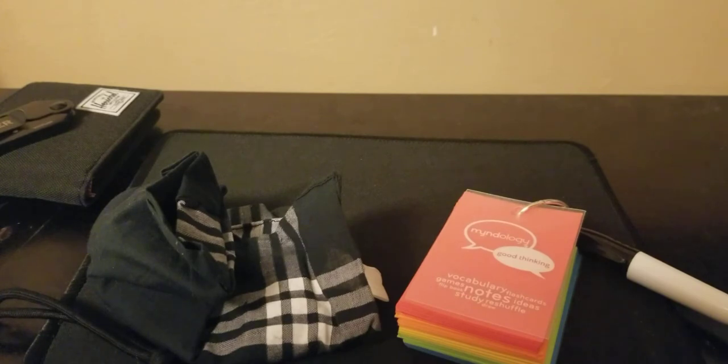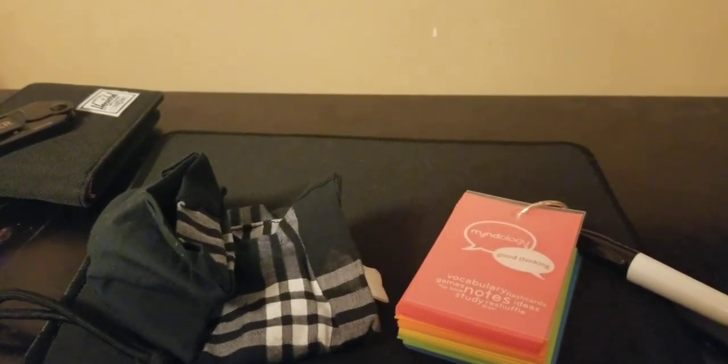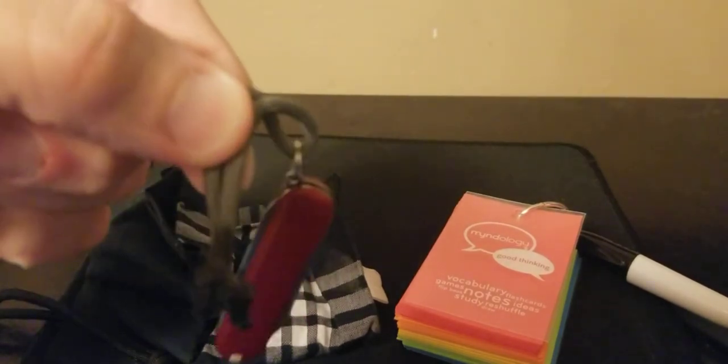The keychain loop from my old bag ripped out, so I sewed it into the new bag along the seam. Now the bag is complete with everything I wanted it to have, which makes me much happier. That's the EDC stuff we've got going.